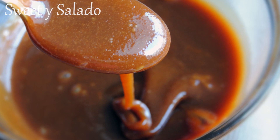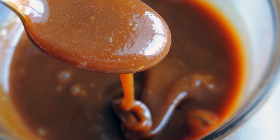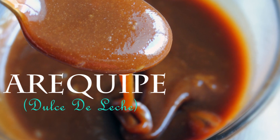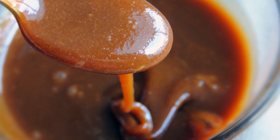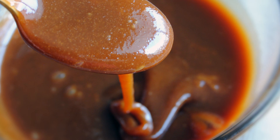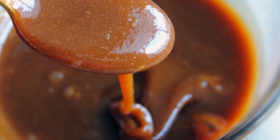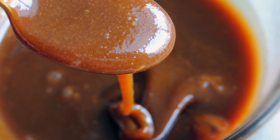Hi everybody, this is Diana from Sweet Y Salado, and in this video I'm going to show you how to make Arequipe, which is the name we use for dulce de leche in Colombia. This is really easy to make and we're not going to use a can of sweetened condensed milk, but we're going to make it from scratch, which I believe has a much better flavor.